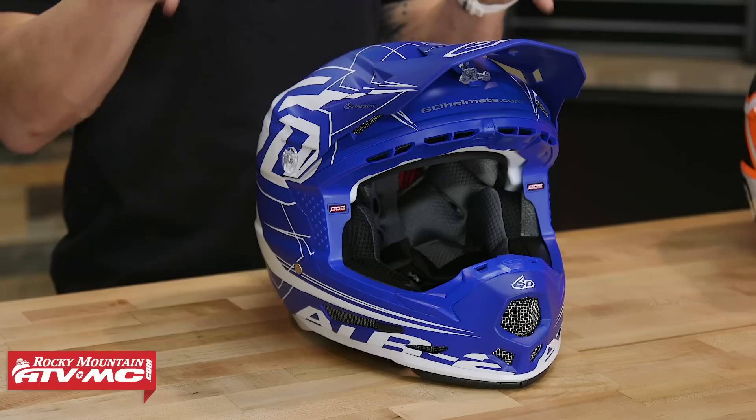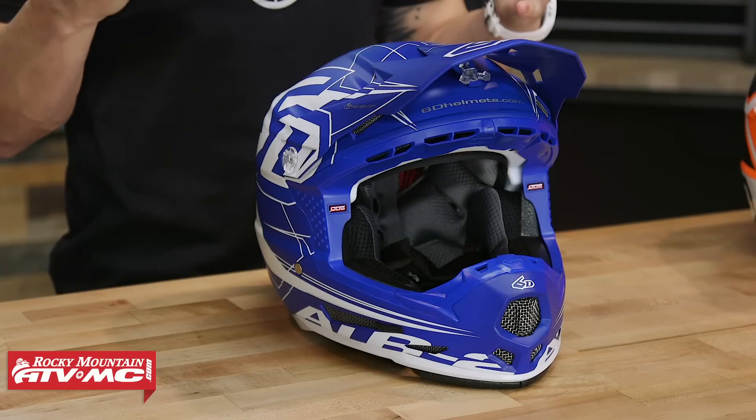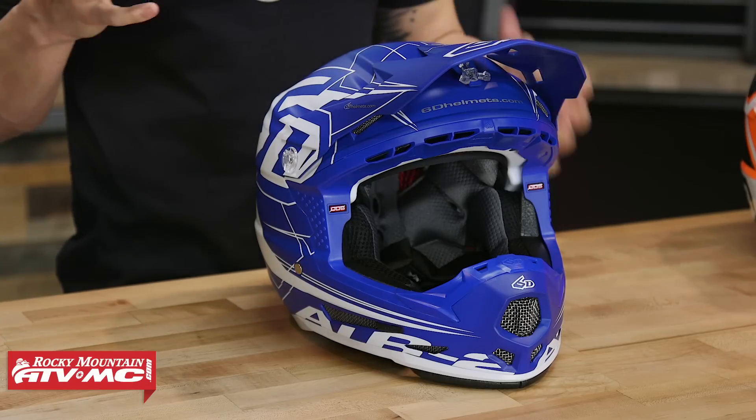If you're familiar with the ATR2 adult version, just know that this helmet has all the same great features built in. I'm glad to see that 6D has updated their youth version, but before we dive in and talk about features, let's just talk about fit real quick.